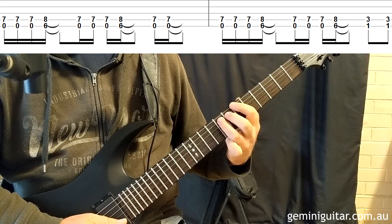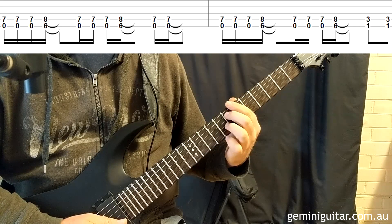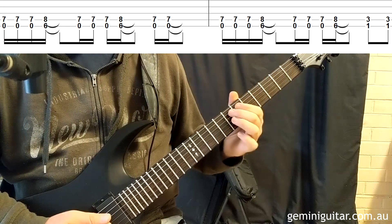You don't have to move anywhere with your hands because the middle finger is doing the E octave note. Then into the fourth bar we're going to do the same thing, except we're going to end with an F5 power chord in the first position.